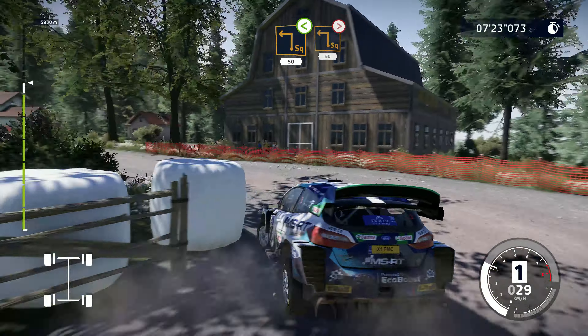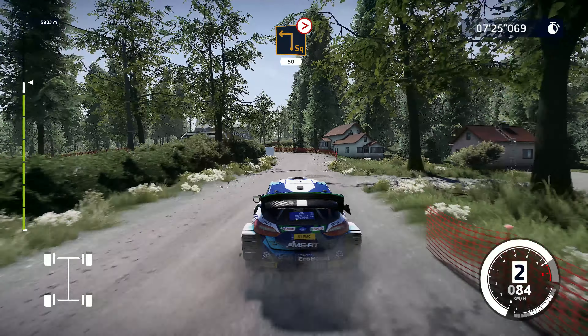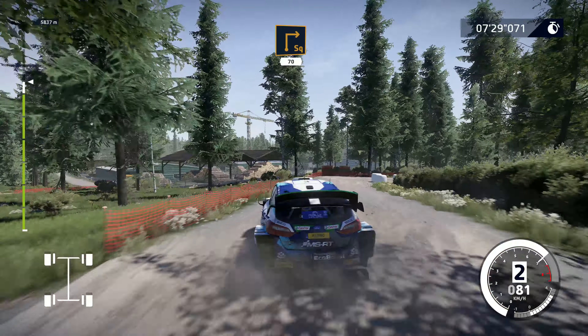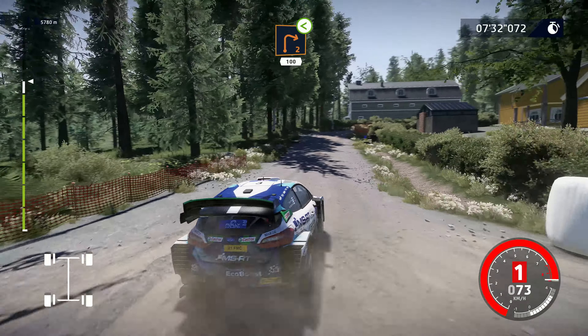Square left, tightens, over crest, 50. Square right, bail in, 70. Right 2, short, small cut, opens, 100.